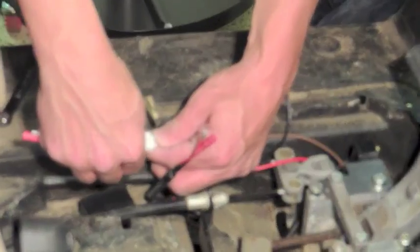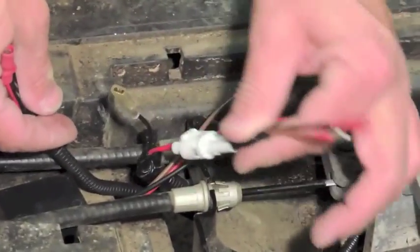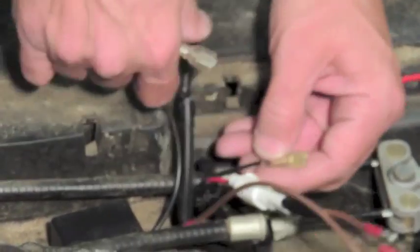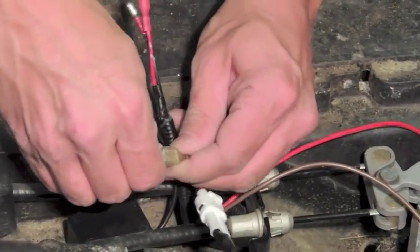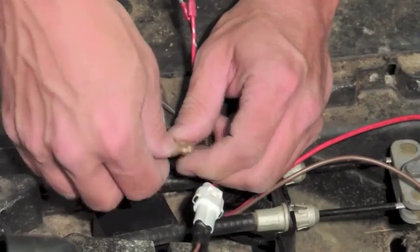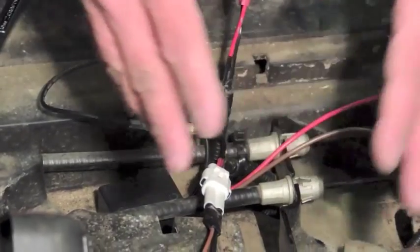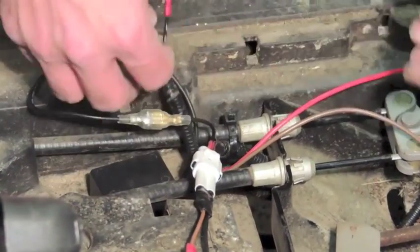Plug the LGT142H into the 699 harness here. You have a couple of other wires: a black wire, a red wire, and a brown wire. Your black wire is your ground wire — it's going to go to the wire here on your 699 harness. Plug that in and connect it. Make sure it's nice and snug and tight. They both have boots on them so it seals, which is important given the grime down here.